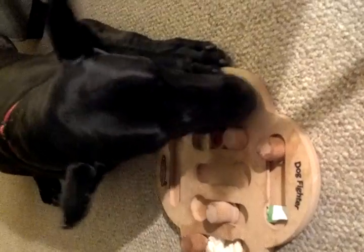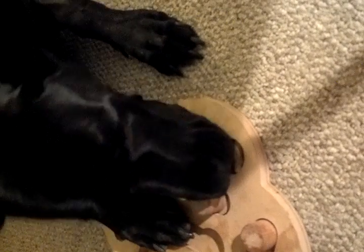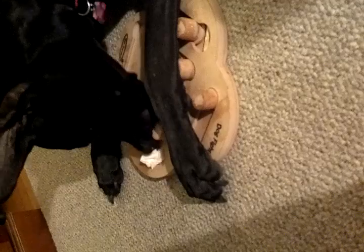There you go. You almost had it. Get that first part out — get that peg out. The pegs get you, buddy. They got the peg. Is the treat stuck in there? It's stuck.